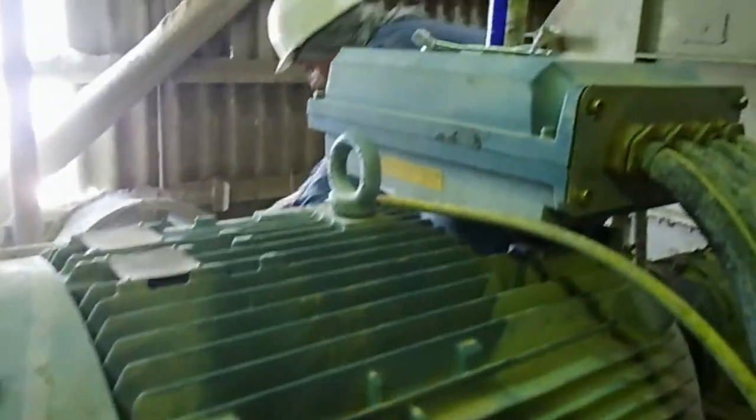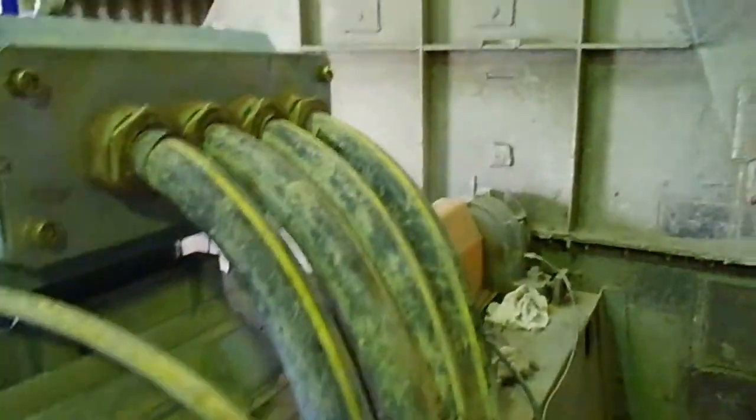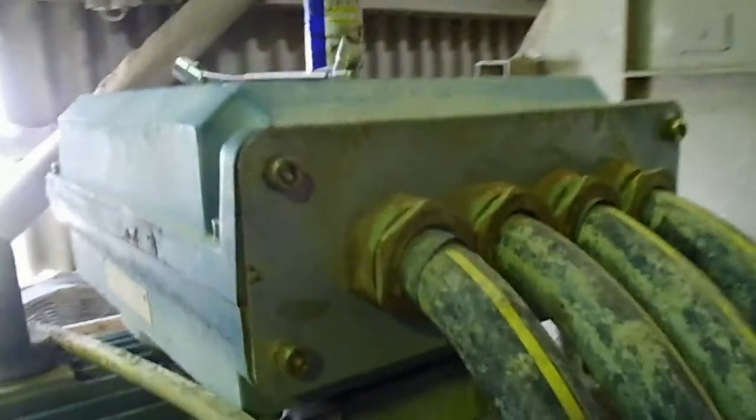Here is one of our circulation fan motors which went defective. We just replaced it — you can see we connected everything and this is now running this fan, this huge fan you can see. Still the work is in progress with this motor.